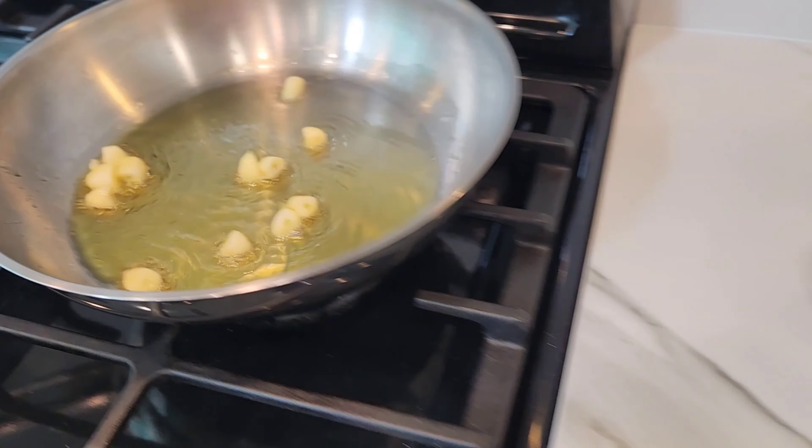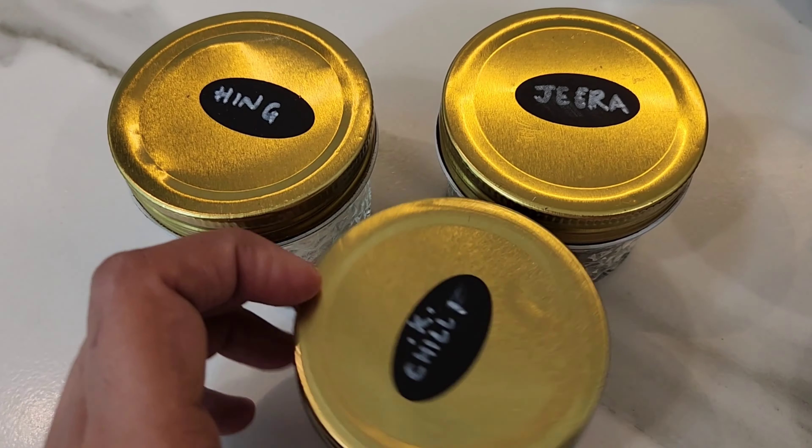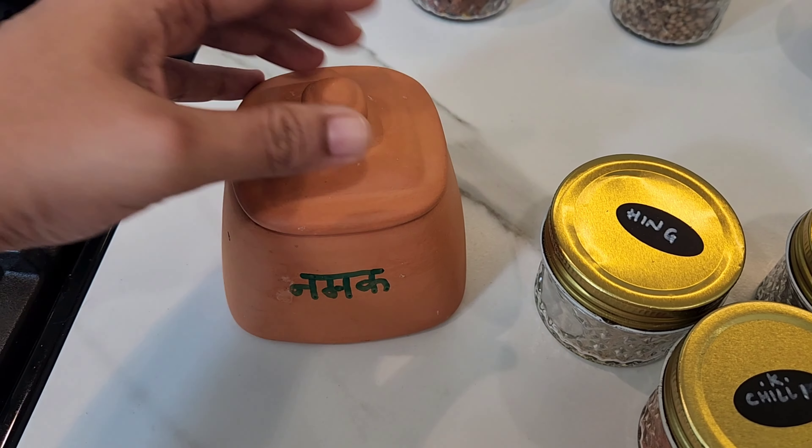The ingredients are hing, jeera, turmeric, garam masala, and some garlic — I've taken four to five cloves, chopped them small. Also jeera and Kashmiri red chili powder, turmeric and garam masala. You can even use Maggi masala magic and namak, that is salt.